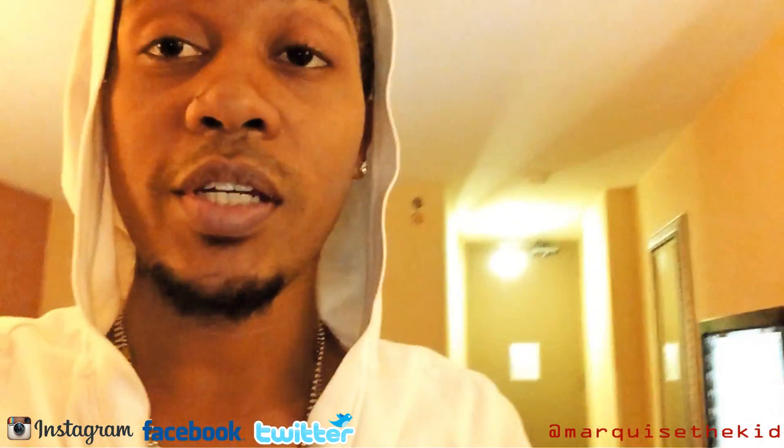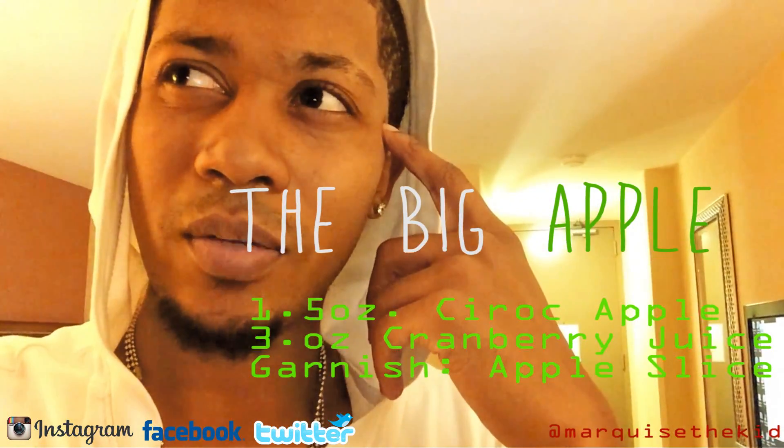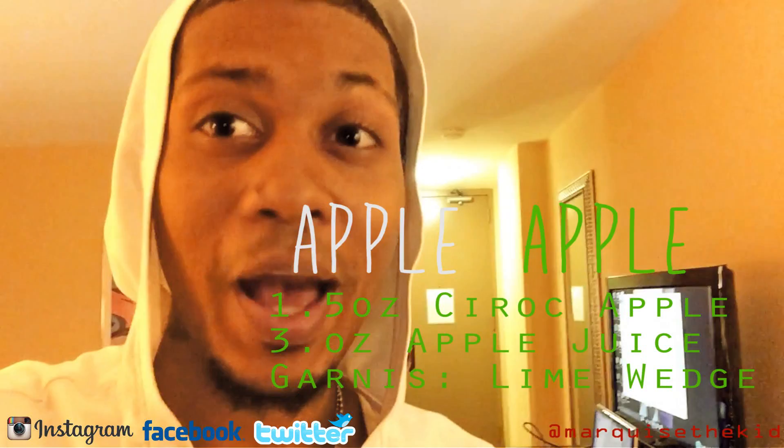One of them is cranberry — you take some cranberry juice and mix it with the Ciroc, and it's supposed to make a drink. I forget what it's called, I think it's called the apple something like that, cran apple. And then they have another one where you mix it with apple juice — it's called apple apple.